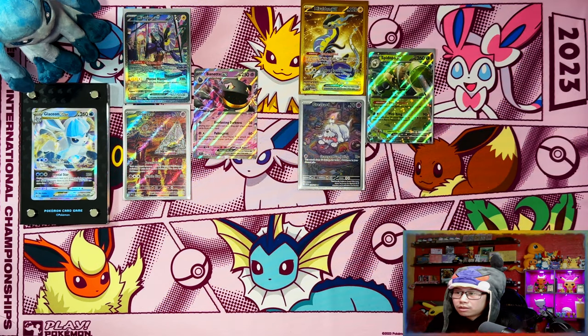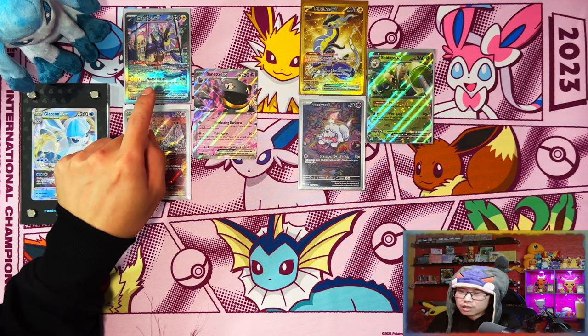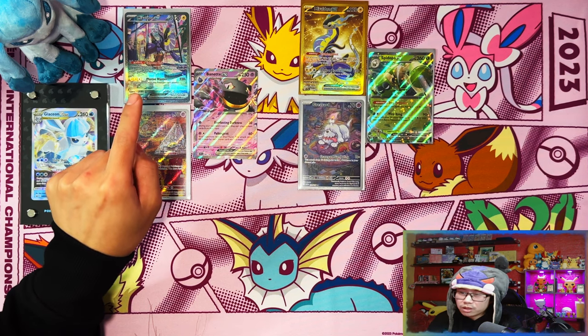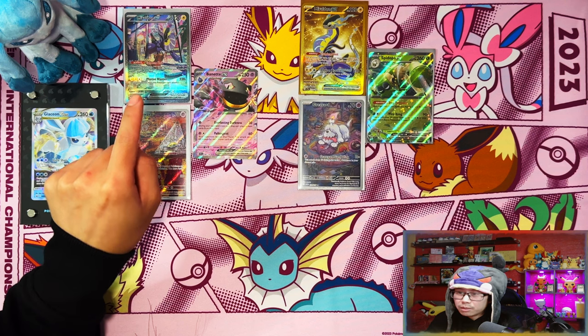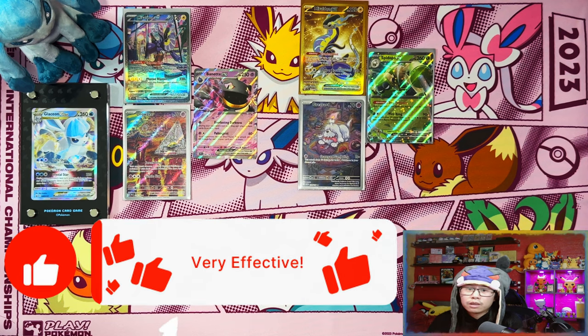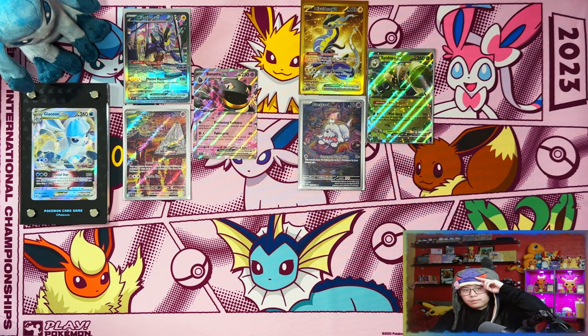All right guys, so that was the Scarlet and Violet Koraidon and Miraidon Elite Trainer Boxes - the regular versions from retail stores and online stores. Three hits each: one hyper rare and one Special Illustration Rare - two good cards from both sides. That Koraidon SIR is definitely a big pull - I think it's the second or third most expensive card in the set. I'm happy with that, I'll take it. But yeah guys, if you enjoyed the video and stuck with me to the end, I'd appreciate a like, subscribe, and notifications on. When we reach 500 subscribers I'll be doing a giveaway for a Scarlet and Violet Elite Trainer Box. Peace!